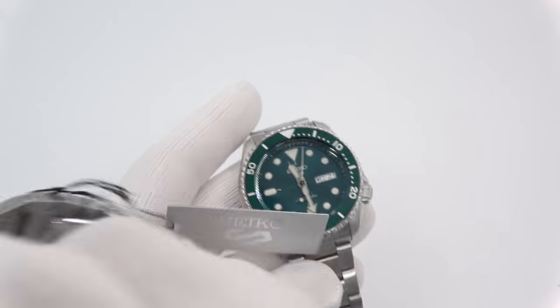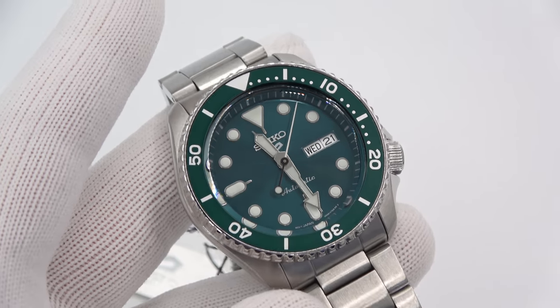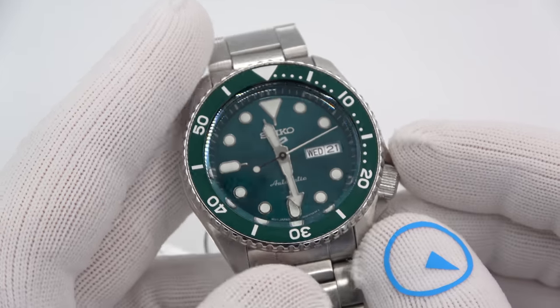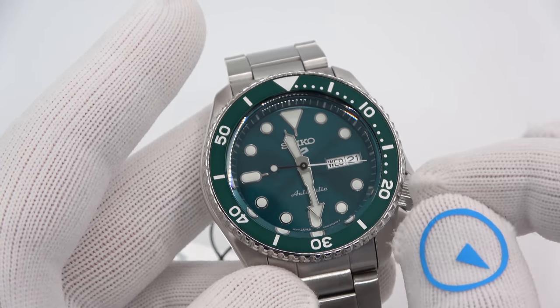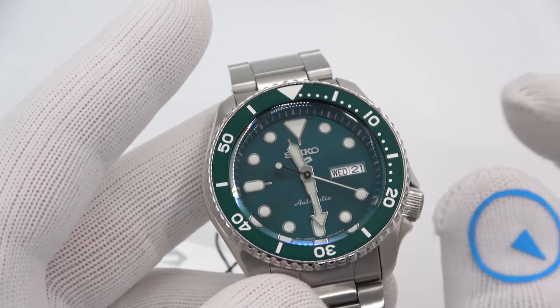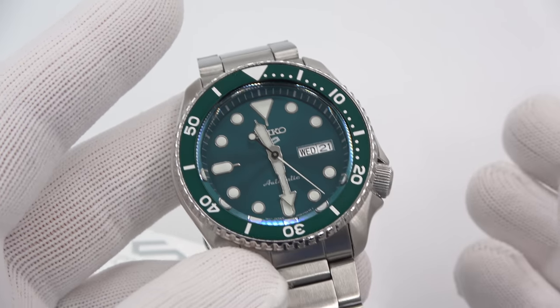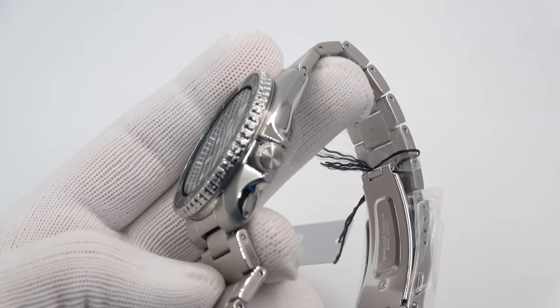We'll bring up the same watch in green — I thought the green was really nice, kind of reminds me a bit of the Sumo. Just a beautiful green, and a lot of the other four you'll see are just totally different, but I really liked what they did with the green — it looks amazing. They do all glow in the dark, they do all use Luma Bright. I will do a lume shot at the end, but I want to keep the video semi-short so we'll move on to the next one.